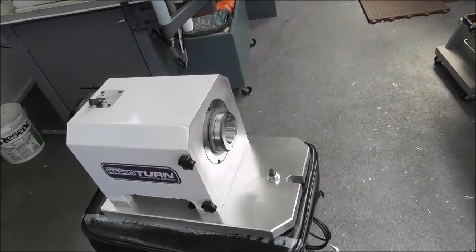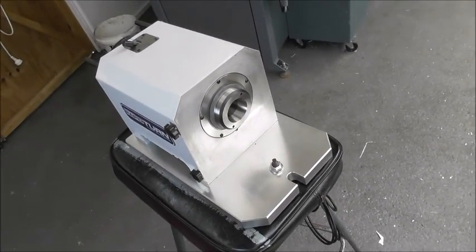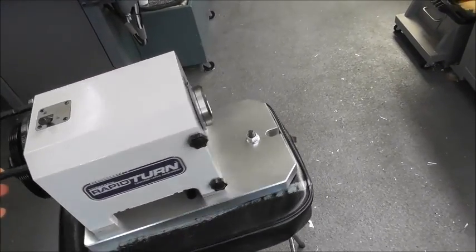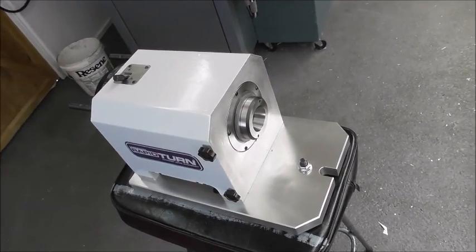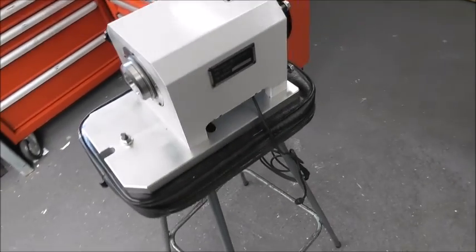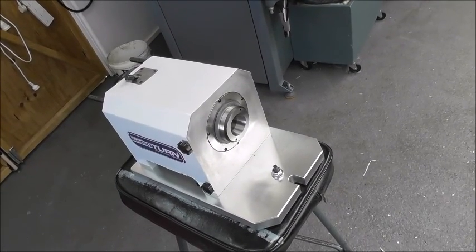As the headstock heats up — and there's quite a bit of preload on there, which is obviously required for rigidity — if it gets too much hotter in operation, the spindle won't grow as fast as the headstock. That will put more preload on the bearings. I'm sure Tormac have thought of this and tested it — run it for a couple of hours and found it doesn't heat up enough. But I would probably put some kind of spring preload behind the bearings to allow for the thermal expansion.